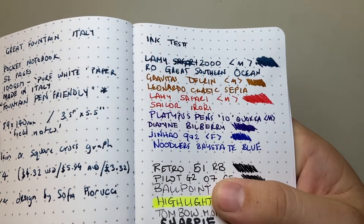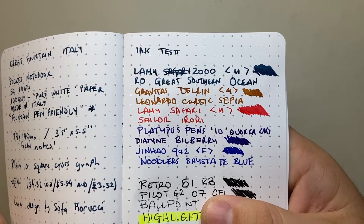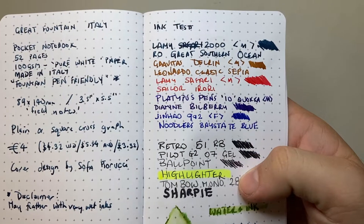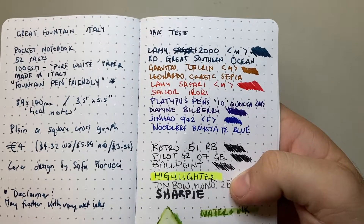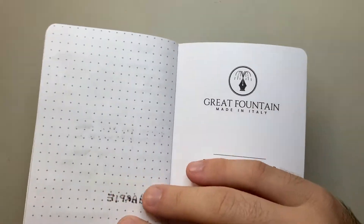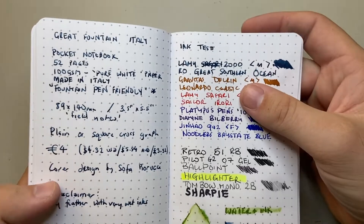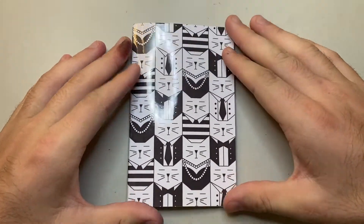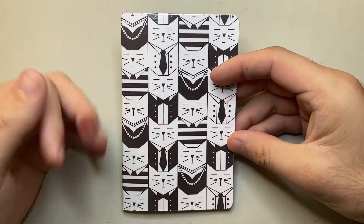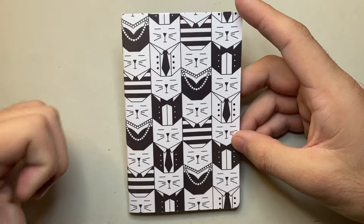On the front side of the page there's no feathering. You do get sheen — look at Diamine Bilberry, there's sheen on that. We get some shading, particularly with Robert Oster. It seems like a relatively absorbent paper — it's not quite like Tomoe River or Rhodia where ink sits on top; it's a middle ground between that and something like Midori. There's no feathering, no bleed, and show-through is minimal.